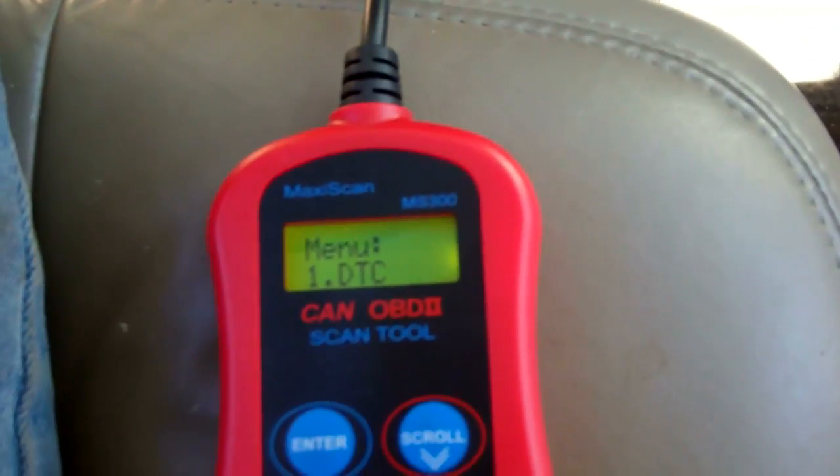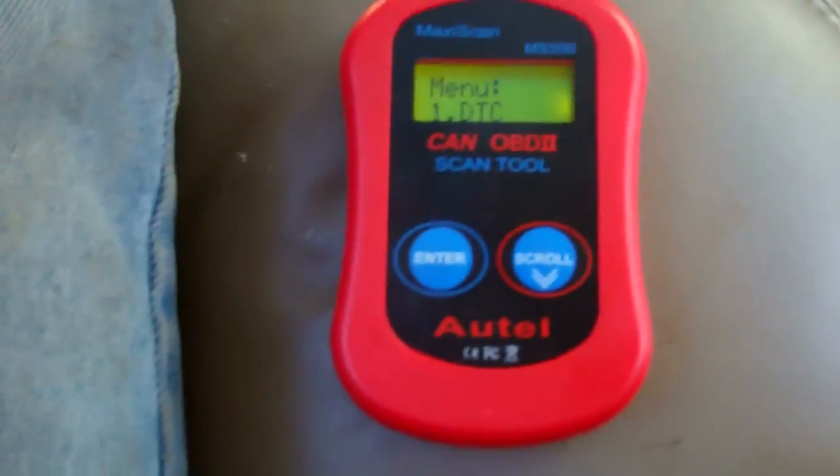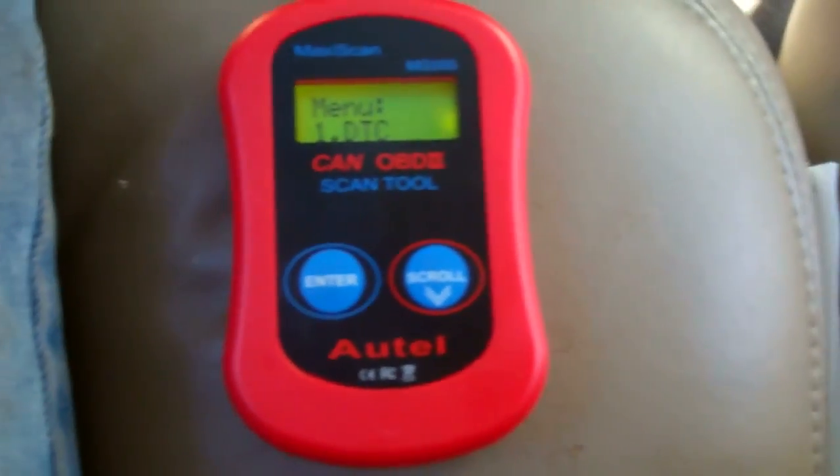That's all it does — it reads the codes and clears the codes, and that's about it. But this thing is only $19, and I sure can't complain. It does the job it's supposed to do.